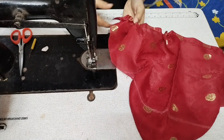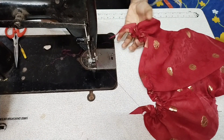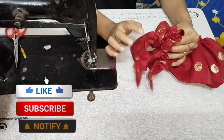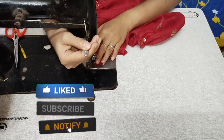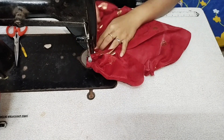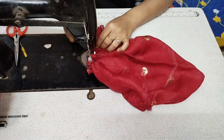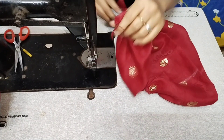We will cut the edges sharp and keep the edges loose. I will put it back and keep it in place so we get a clean edge to cut it back. Then we will attach the belt. I will tell you how to attach the belt, so don't skip the video — watch the whole video step by step.